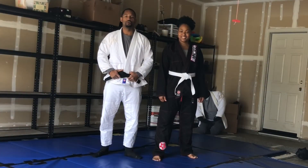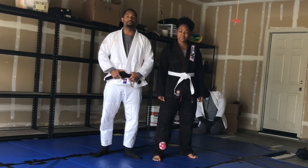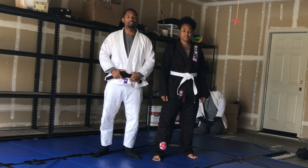Good afternoon ladies and gentlemen, Joe Monroe here, like in jiu-jitsu, got my wife Eureka here. Today we're going to go through a self-defense scenario — someone grabs your neck from behind. It's not quite a rear naked choke, that's a different scenario altogether, but it's similar to trying to put you in a choke.